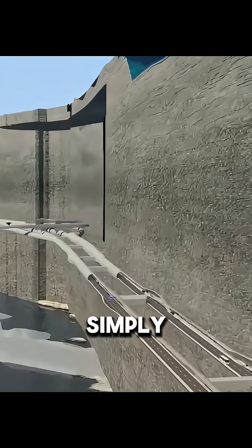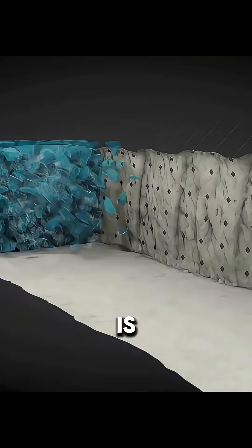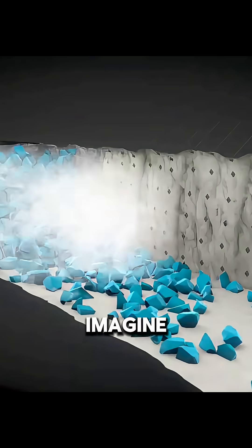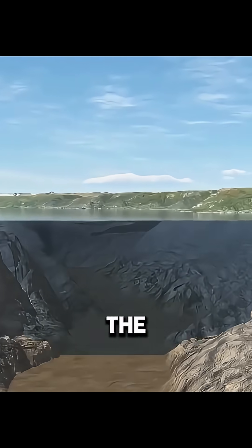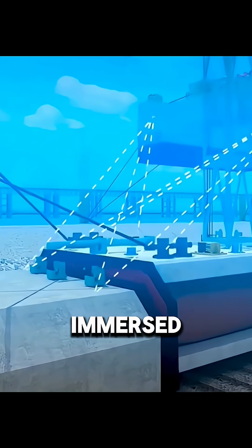Do you think underwater tunnels are simply dug out beneath the sea? In reality, the construction process is far more complex than you might imagine. When building tunnels in deep-sea environments, the most common, safest, and most efficient method is the immersed tube method.